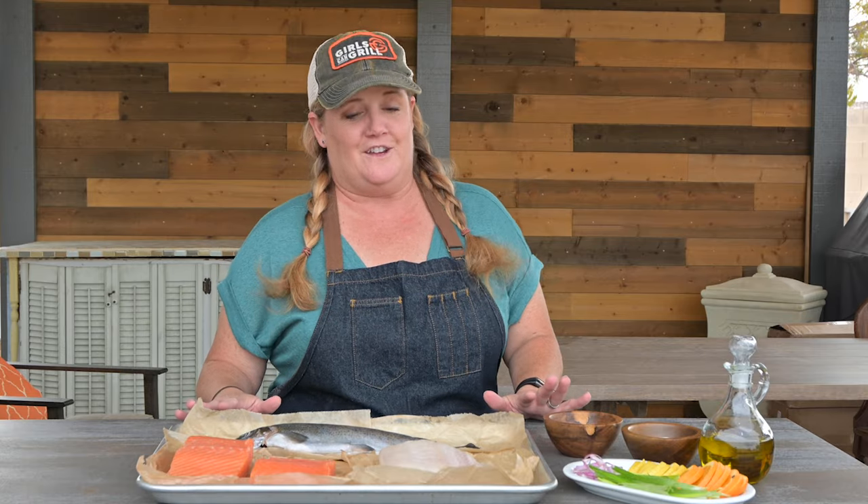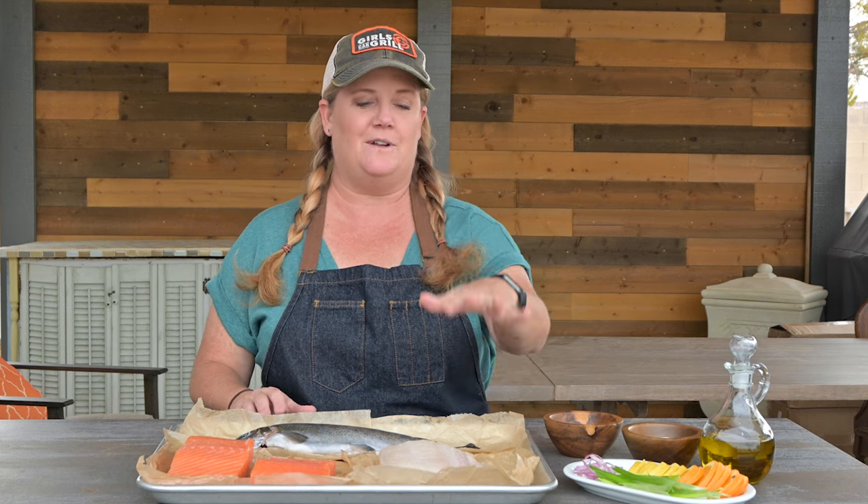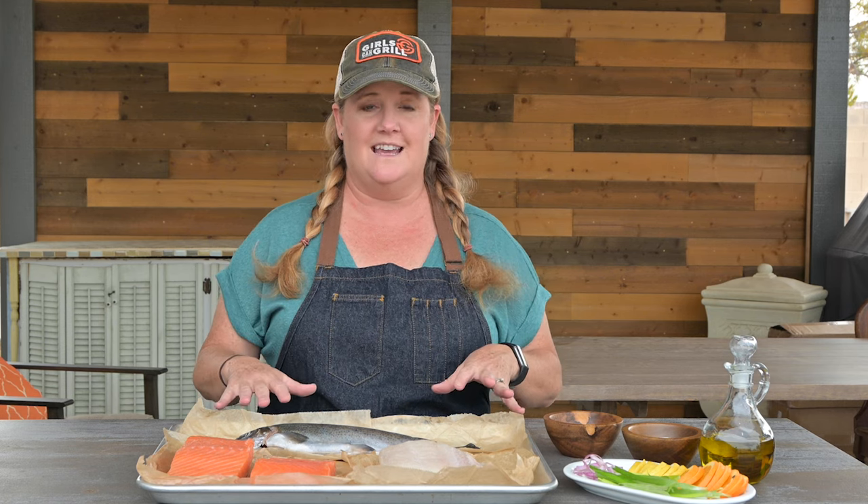First, let's talk about the fish I have here today. If you think that fish can taste a little too fishy, you might want to try a white fish. This is halibut, but other white fishes like mahi-mahi, sea bass, and cod are all very mild. Halibut and sea bass are extremely rich and buttery, which makes them my favorite.